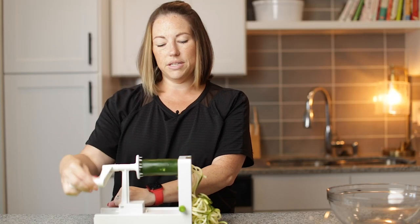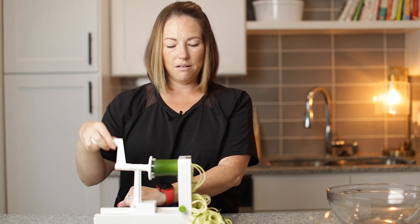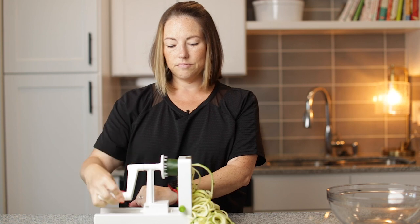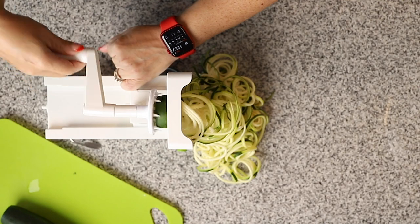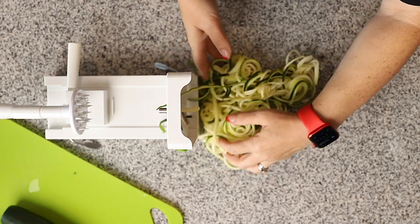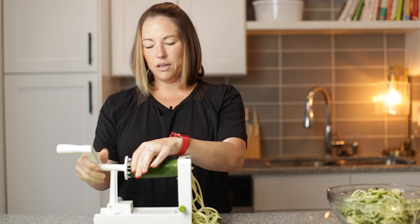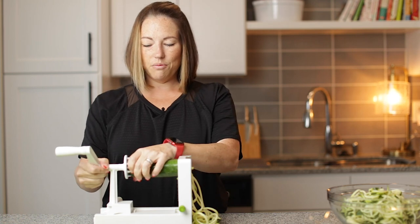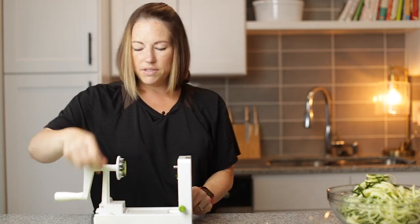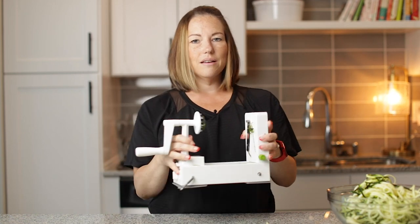Here's another good tip: if your kids have an aversion to anything green, just peel your zucchini. That'll take that dark green peel off and then you can spiralize it without the peel. All right, so all we have left is that little piece and we have all of these zucchini noodles. I'm going to put them in a bowl. Most of the parts on a spiralizer are dishwasher safe, or you can just put it in the sink with soapy water.